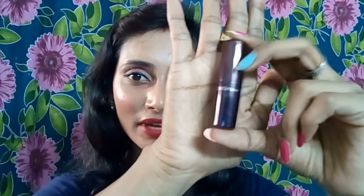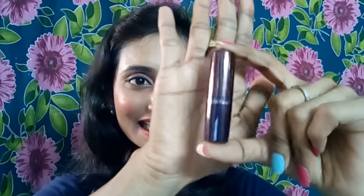Moving on to the second product — this is also from Color Fever but it's a lipstick. Color Fever Cream Lipstick, worth 245 rupees. Let me open this. It's in shade 60. The outer case is metallic — it's looking like a metallic thick copper, I can say burgundy. It's a beautiful one.